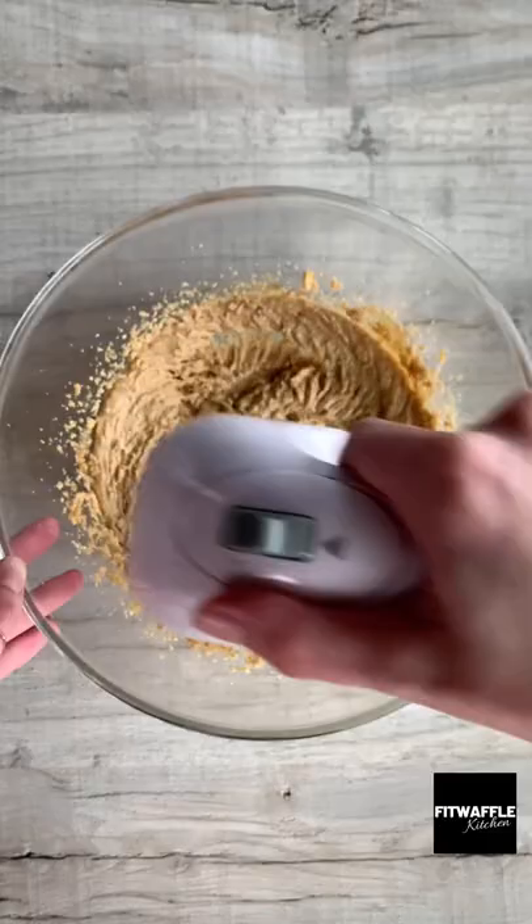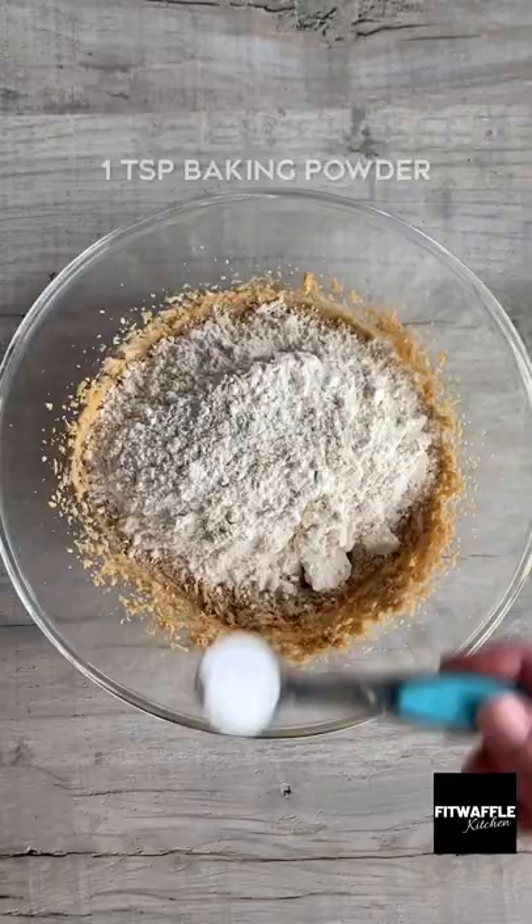Add softened butter and light brown sugar to a bowl and whisk until combined. Add two egg yolks and vanilla and whisk these in. Then add your flour and baking powder and mix to form a dough.